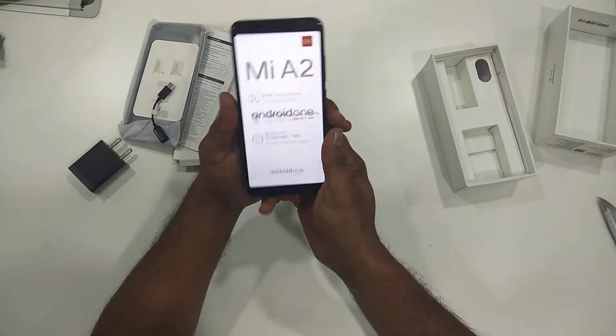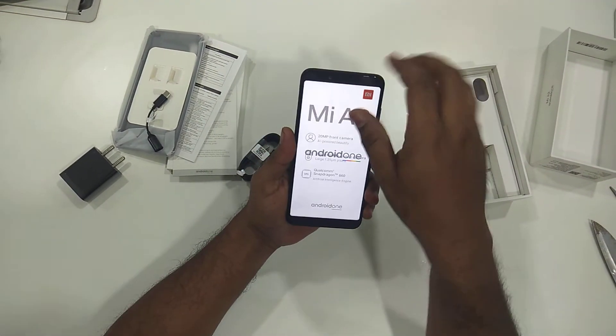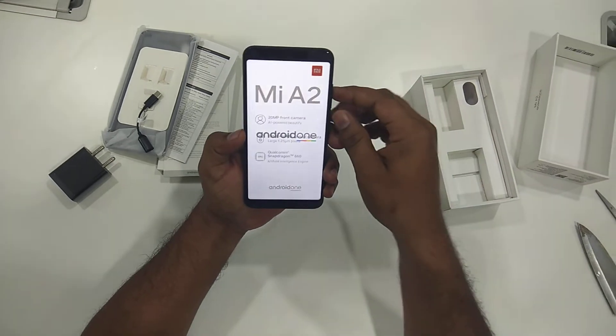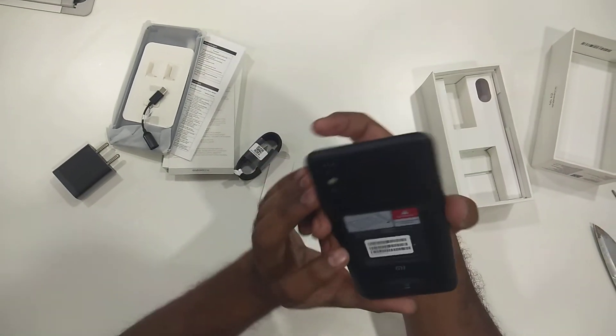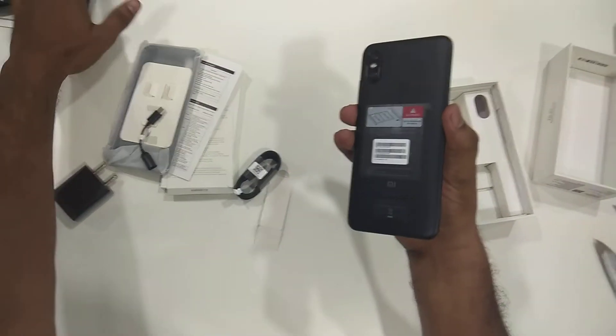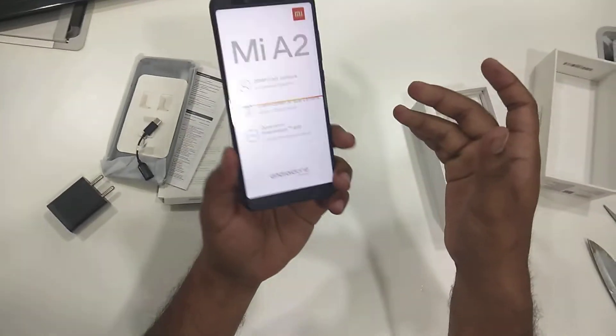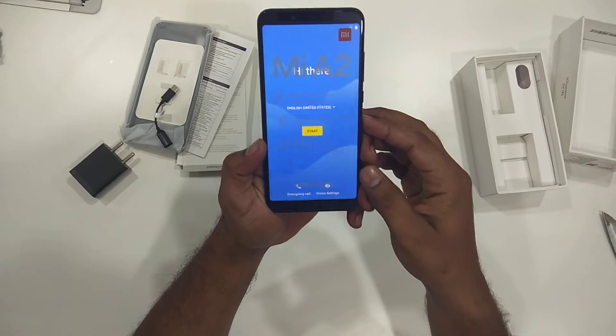Android One. It's very slim and supports dual nano SIMs with 4G on both, dual standby. You can see the MI logo here.